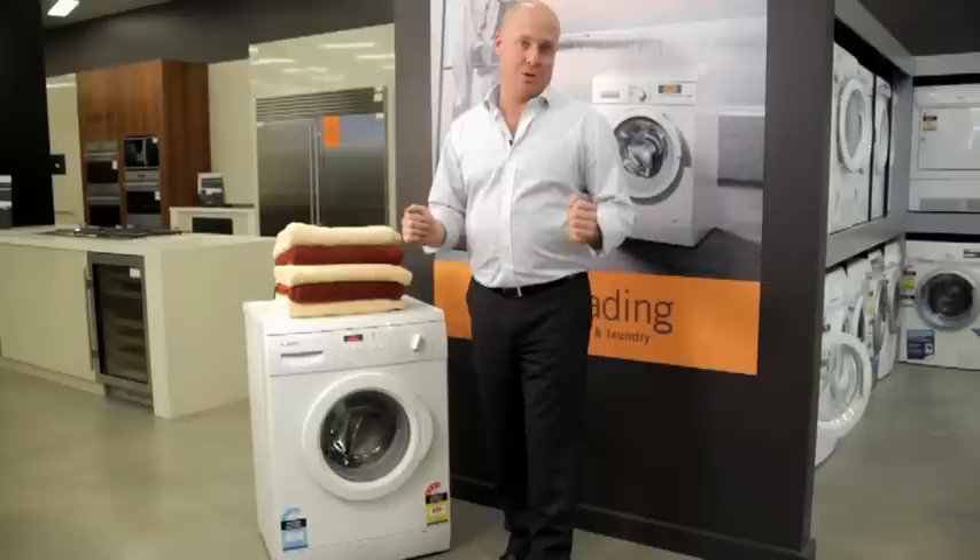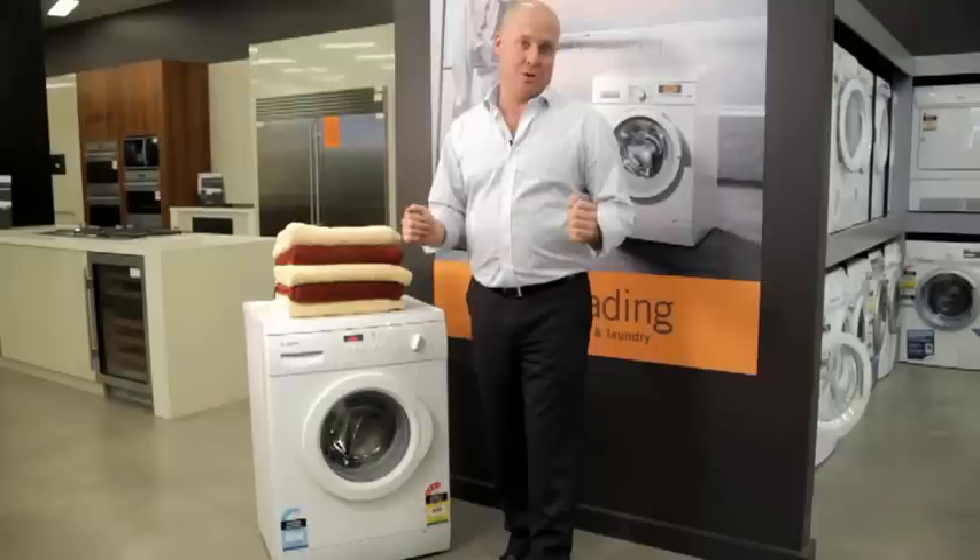So there we have it — that's the Bosch WAE 24272AU front-load washing machine. A terrific product, one of the best sellers across the whole of Australia, and no surprise with this great feature-packed machine.